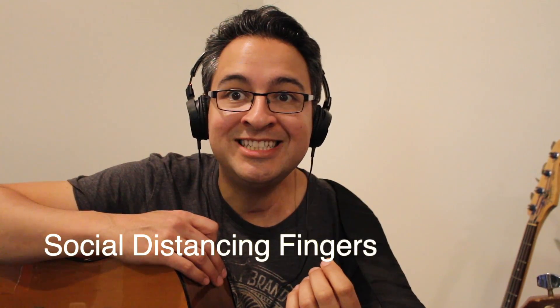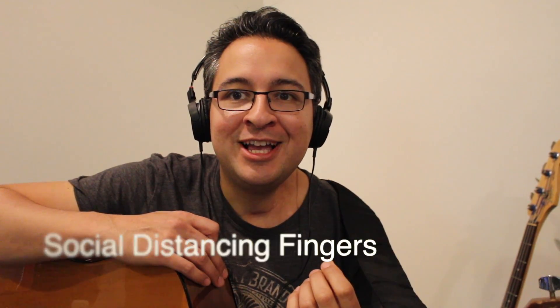Hey guys, this is Phil. So today during a guitar lesson I had this really cool idea — these ideas kind of just hit in the middle of the lesson and I'm going to start documenting those. I call this 'social distancing fingers.' This is a beginning guitar lesson for guys and girls that are just starting out.